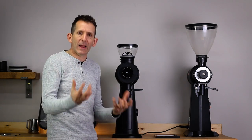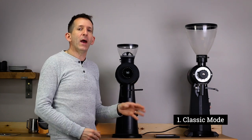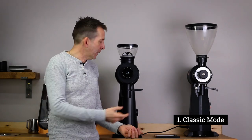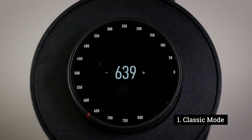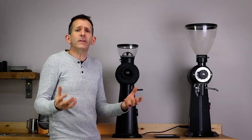The first mode is what they call classic mode. Basically it functions in exactly the same way as the original EK — you turn the dial to set your grind setting, and at the top of the dial you can also do very fine adjustments up and down. Really simple, and you'll be using the EK exactly as you would on the original.